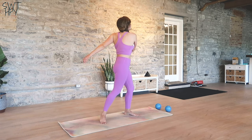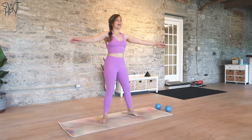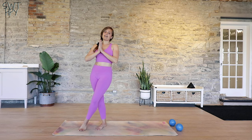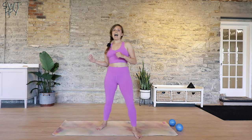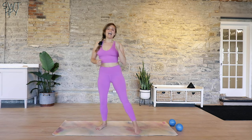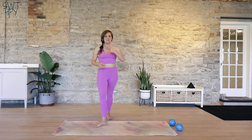Give yourself a nice little twist through the spine, and a round of applause — you just made it through a very quick standing abs class. It will be a great class to add on to the end of your practice to really get those abs working. If you like this video, subscribe, like, and share, and please let me know what you want to see next time. Bye!